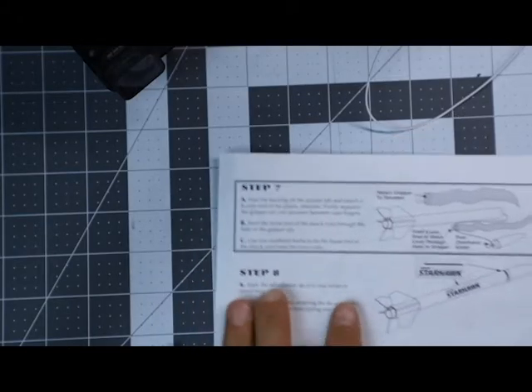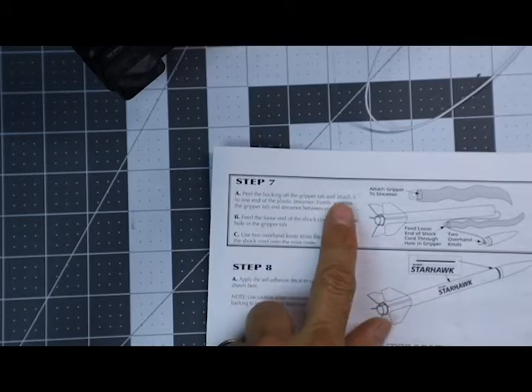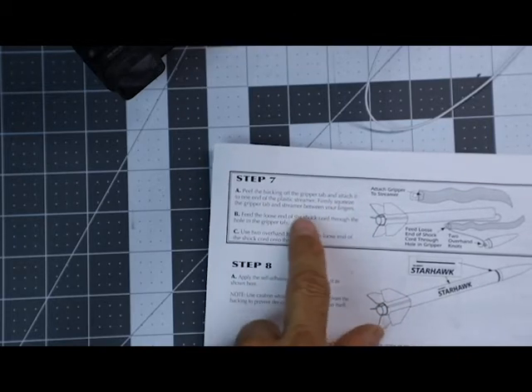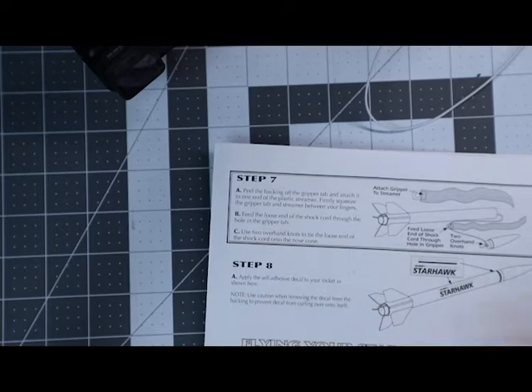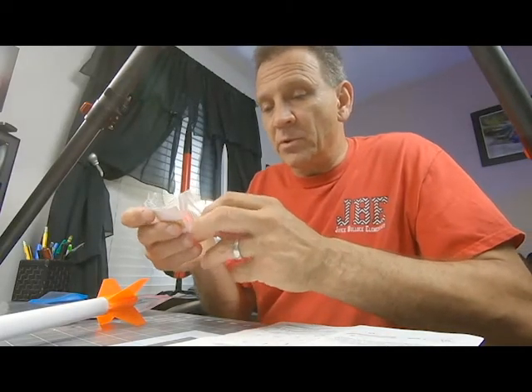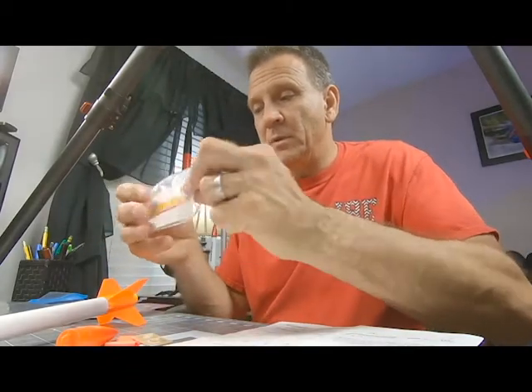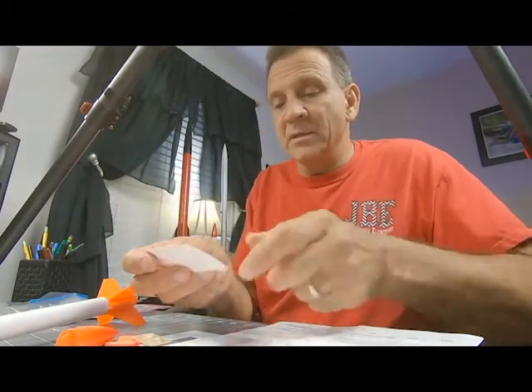Step seven says to peel the backing off the gripper tape and attach it to one end of the plastic streamer. So I'm in my little bag here, and I've got my nose cone, I have my little plastic streamer, and I have my gripper tape, and I have this is a decal.